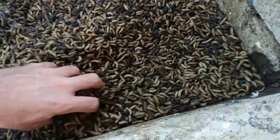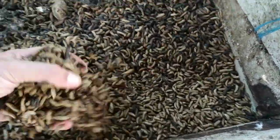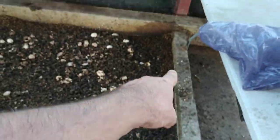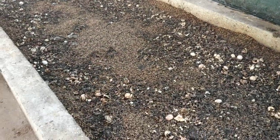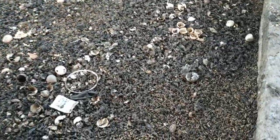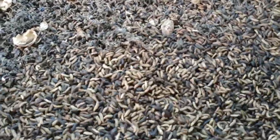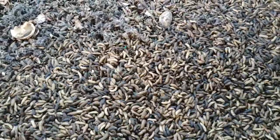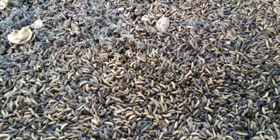This is — you see a lot, a lot of larvae. This is 2 meters by 5 meters, 10 square meters. It takes 7 days to get between 70 kg to 100 kg of larvae in 1 week from 10 square meters.